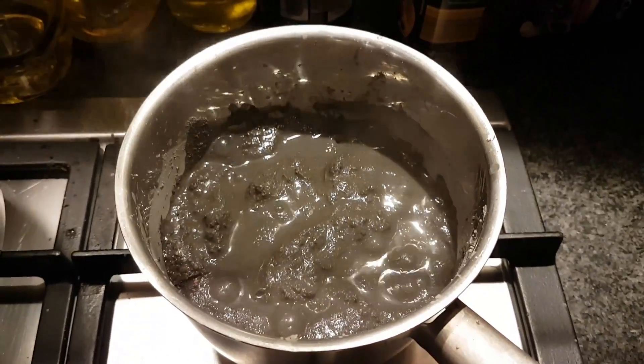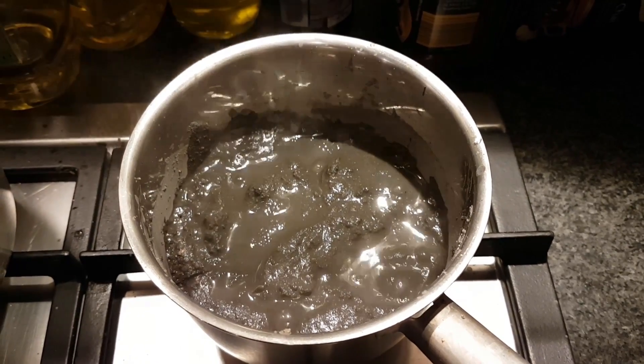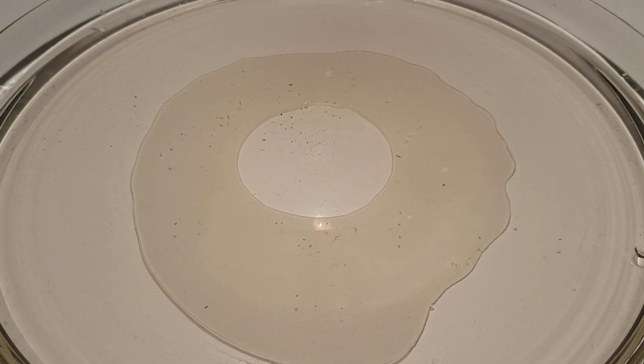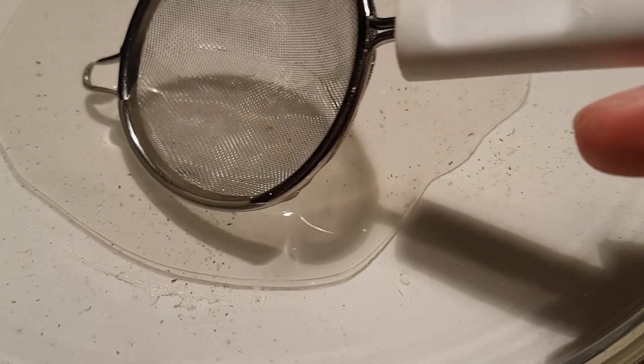Now it looks like something you'd find in Iceland. I poured some water and some crustaceans out on a clear plate, because I wanted to determine which would be the easiest species to use. I guess we're going with Daphnia. I can use a tea strainer to catch them.